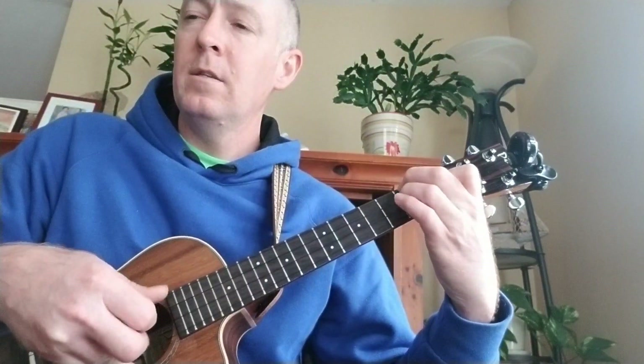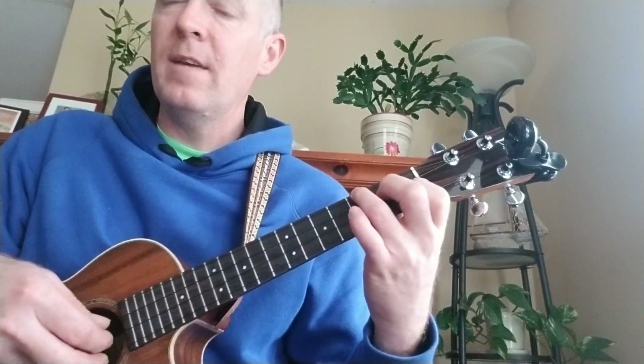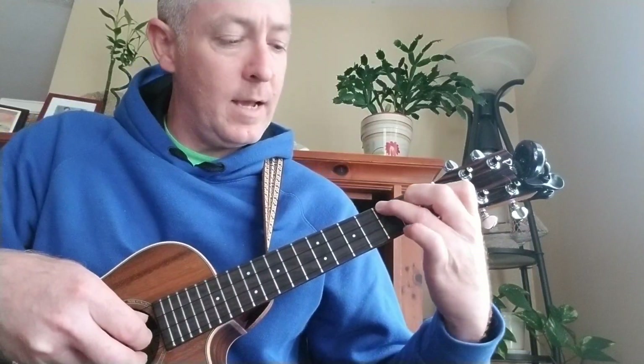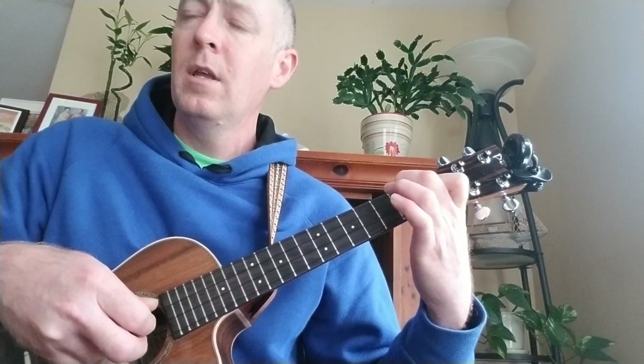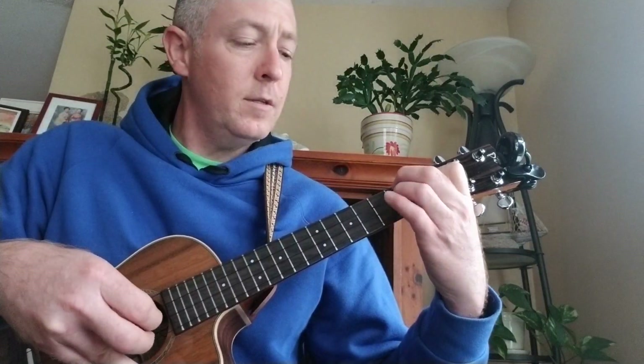To C, D minor, F, and then Bb major 7 — just like the Bb add 9, only without the pinky. And then back to C sus4, D minor.